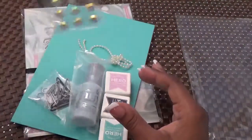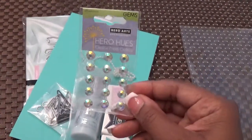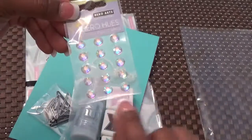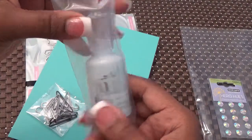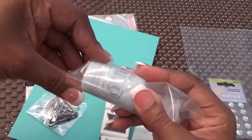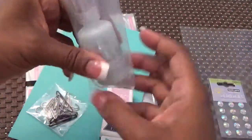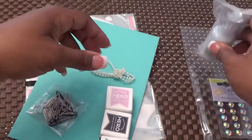First of all, this is a free gift because Hero Arts always gives free gifts with their kits. And this is some beautiful iridescent bling — they're gems you can use on your projects. Love that. And we have some Nuvo Crystal Drops. The color is — I can barely see it — it's a blue egg, so it's like a powder blue, very very soft. I'm excited about that.